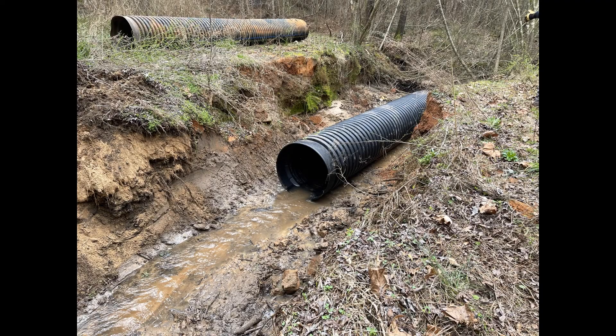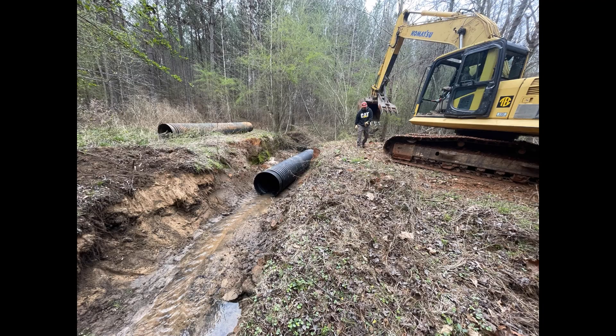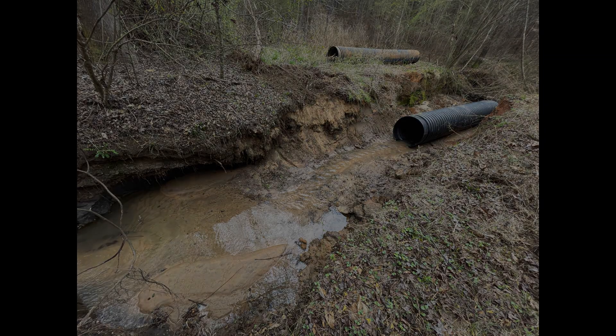We've already put the new pipe in the creek right here. We're adjusting it and getting it even with the road on both sides so that when we fix the crossing you'll be able to drive directly across it.